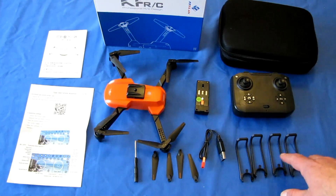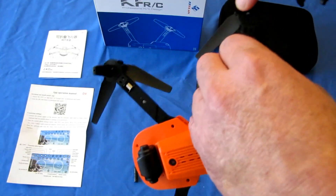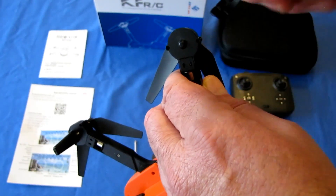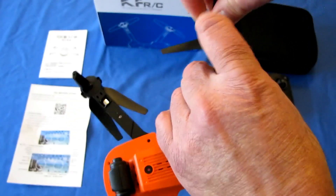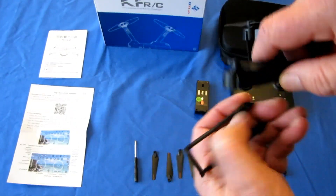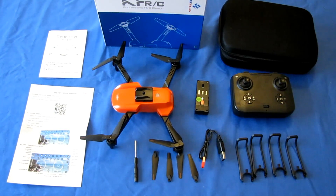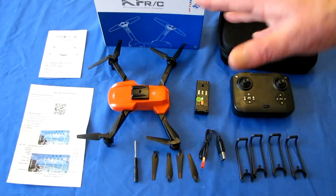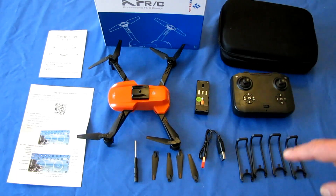You also get a set of prop guards, mainly for indoor flying. They install easily by lining up the two little pins on the prop guard with holes on the motor base and snapping them on. However, I do not recommend them outdoors — prop guards act as hooks and your drone will become a Christmas tree ornament if it ends up in a tree. They also reduce propeller efficiency, so if you want longer flight times and better maneuverability, take them off outdoors.